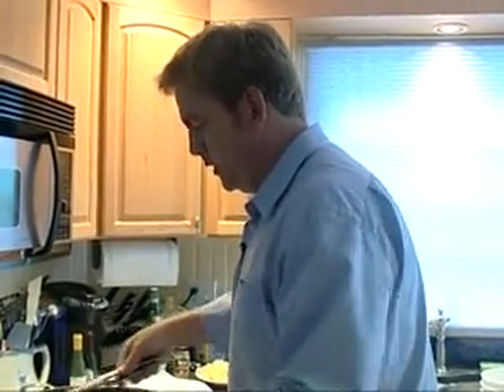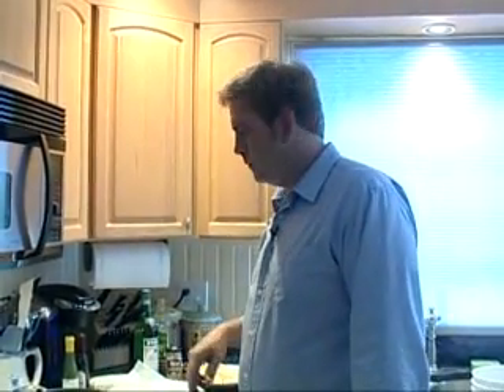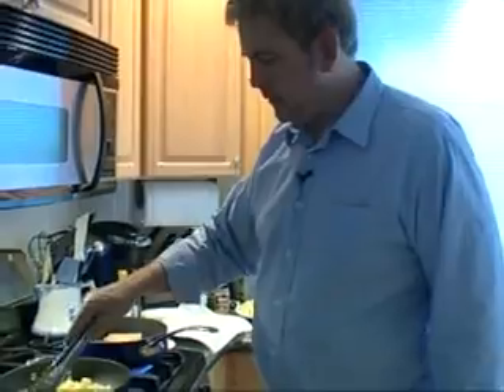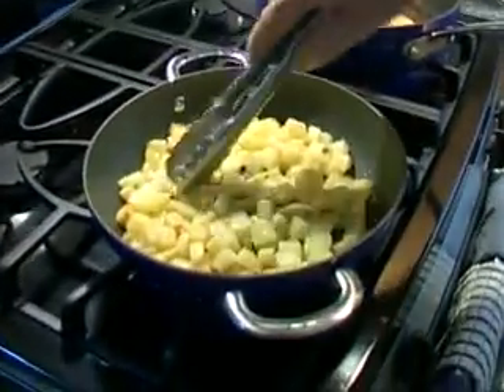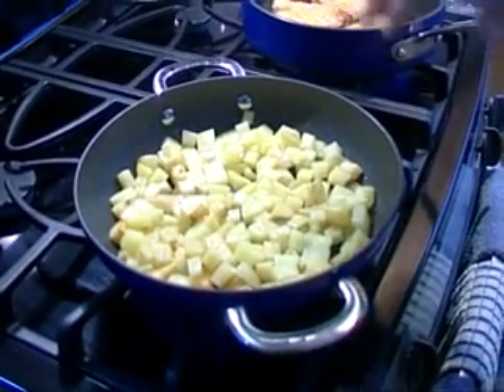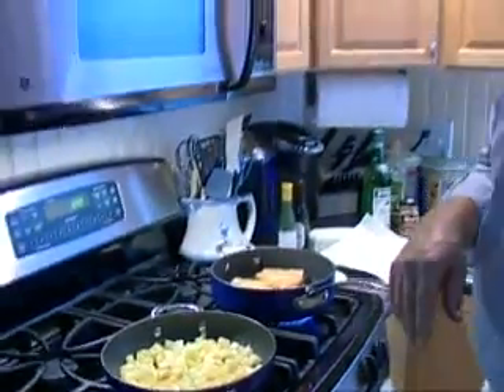The vermouth I'm going to use to deglaze the pan. Since these are cut small enough, they should cook through as we just sauté them on the top. If they don't cook through all the way, we'll pop them in the oven for five minutes or so until they start to tenderize.